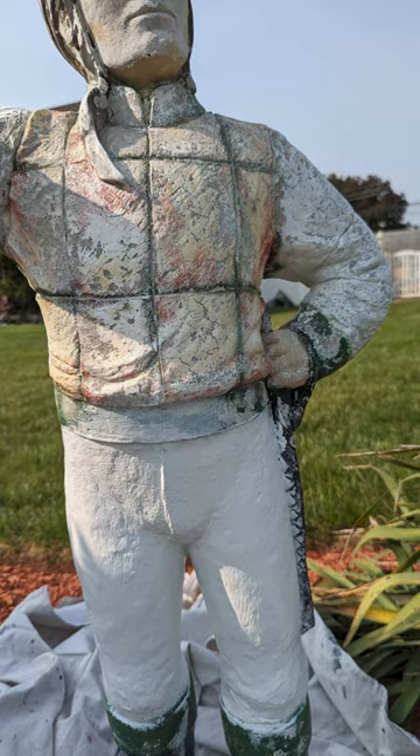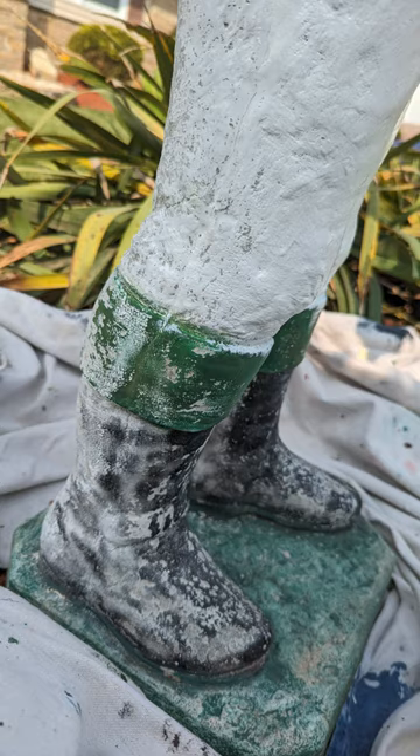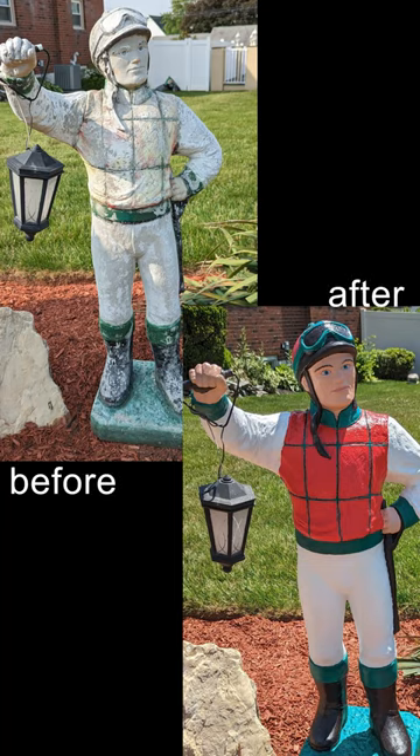It took many years for this statue to get in this terrible condition, but only two days to restore it to its original glory.